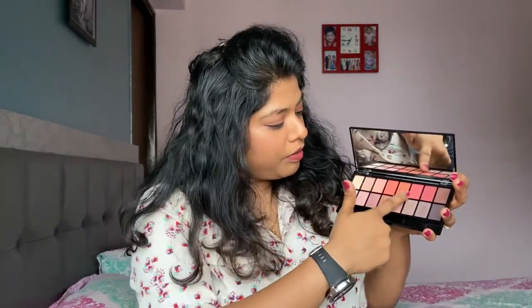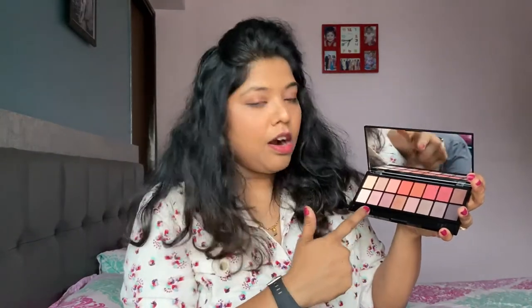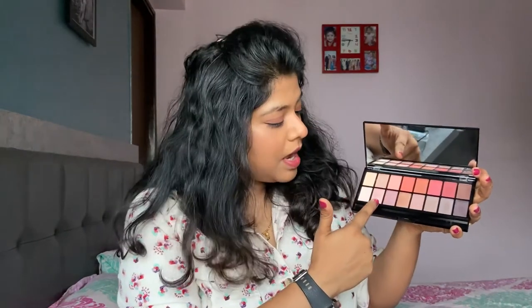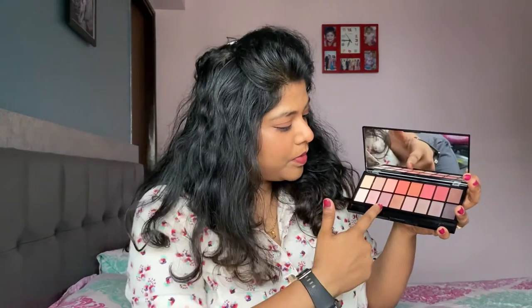For an everyday look you can use any of these shades, and for a party or function you can use these shades here — they're simply gorgeous. There are also pastel shades, which I really like overall. These two particular shades you can use for lifting your eyebrows — I used one today for that. I've created an eye look using this palette and I've shot it, so stay tuned for that at the end.